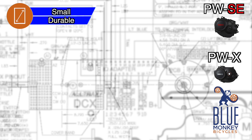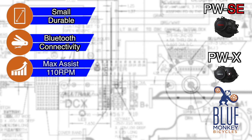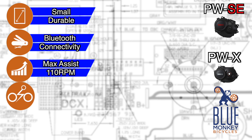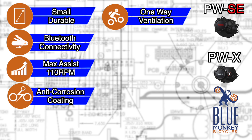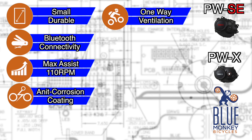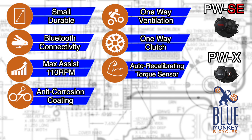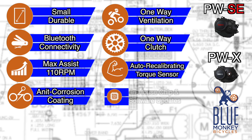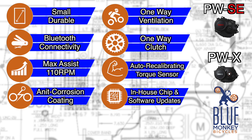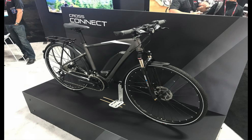Those upgrades include a smaller, more durable display; Bluetooth connectivity; motor support up to 110 RPMs; anti-corrosion coating; a special one-way ventilation port that keeps the motor cool and protected from wet conditions; a one-way clutch design in the spindle; an auto-recalibrating torque sensor so that spring fatigue doesn't affect the motor engagement sensitivity; and many more software tweaks from their in-house motherboard programming. It also looks like there is internal wiring for the headlight and taillight.